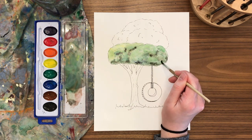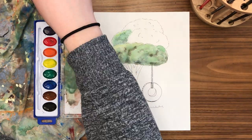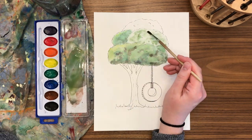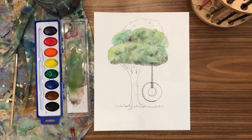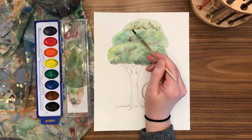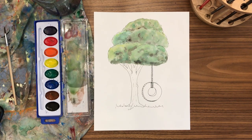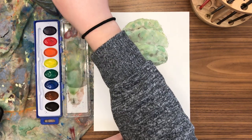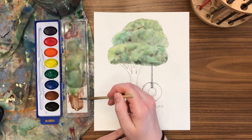Let's finish our tree. Now it is time for our tree trunk. Just like when we're mixing greens for leaves and plants, we don't want all of the brown to look the same. So we can start with our plain brown.